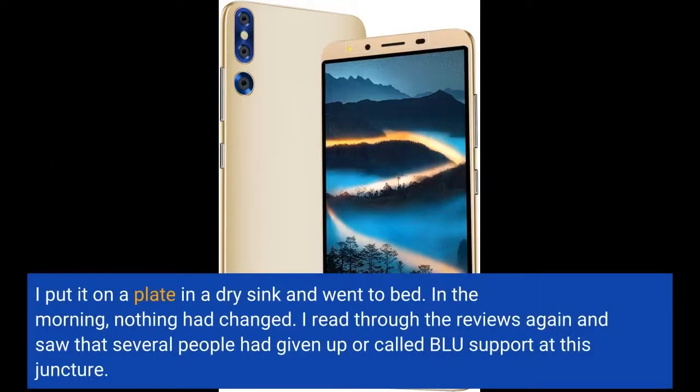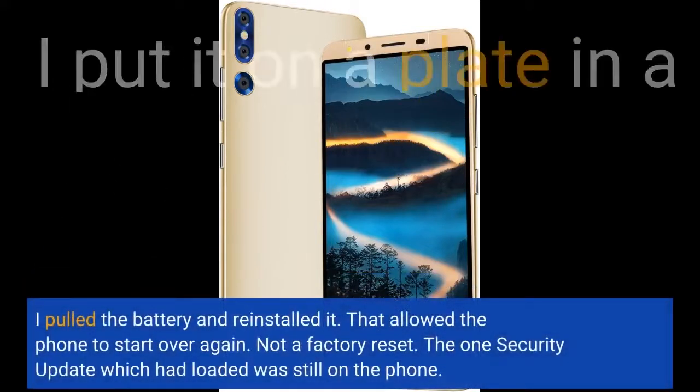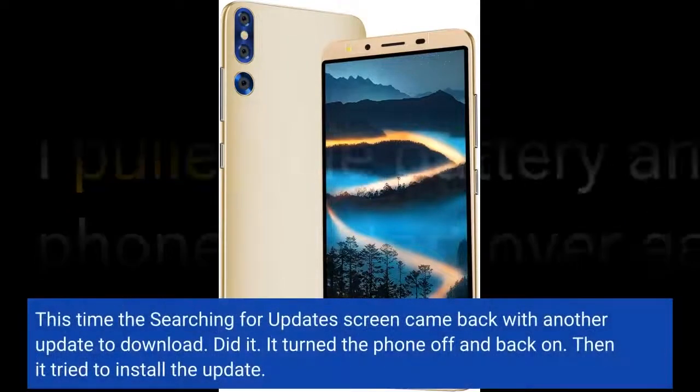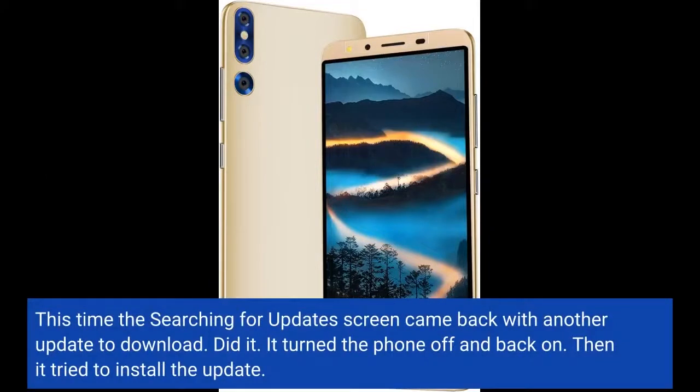I put it on a plate in a dry sink and went to bed. In the morning, nothing had changed. I read through the reviews again and saw that several people had given up or called BLU support at this juncture. I pulled the battery and reinstalled it. That allowed the phone to start over again — not a factory reset. The one security update which had loaded was still on the phone. This time the searching for updates screen came back with another update to download.